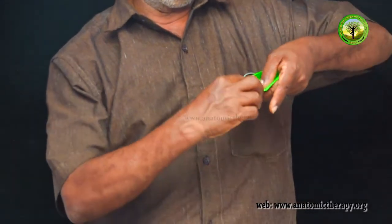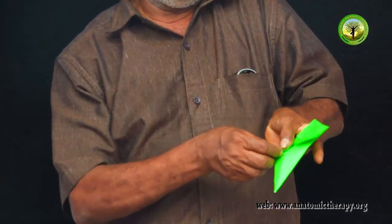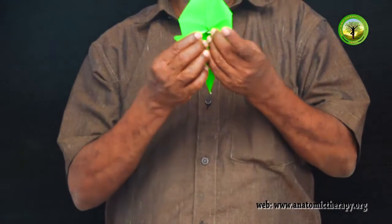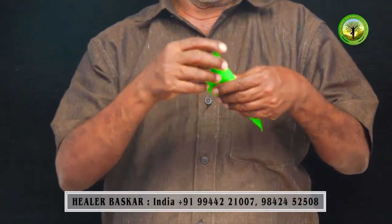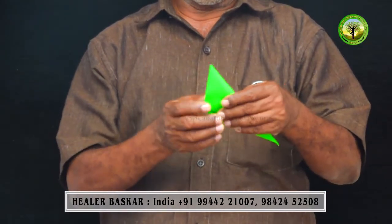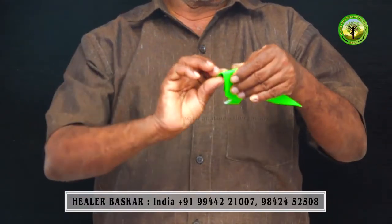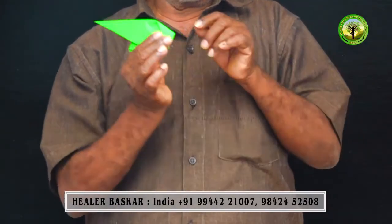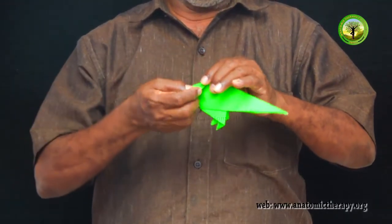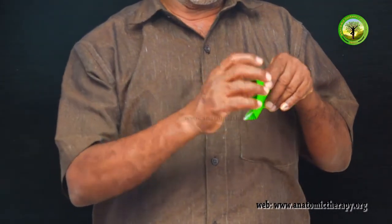Did you do it? We should do the ball with the ball. This one is perfect. When you finish the two of the cup, then you finish the two of the cup and put the cup in the cup. After the lid, the lid is cut and it is cut.